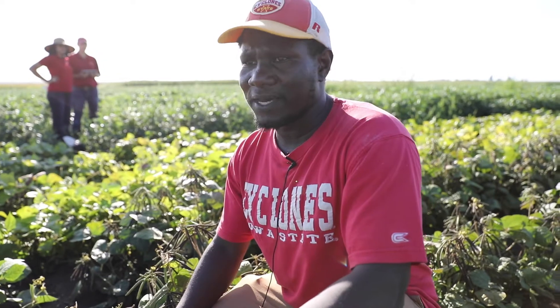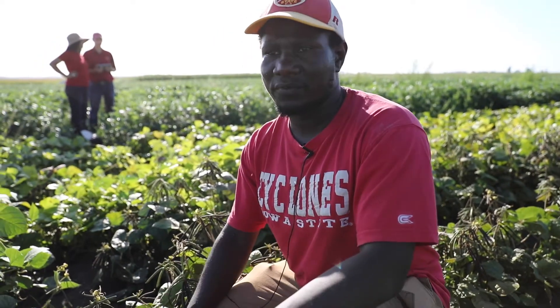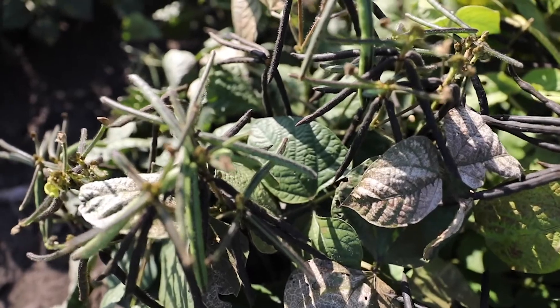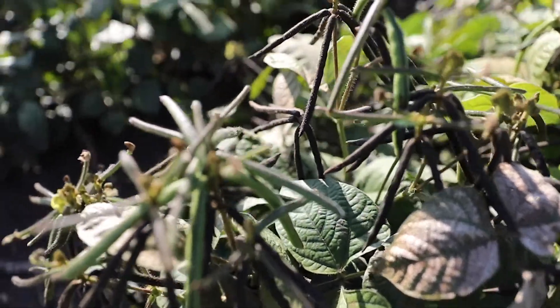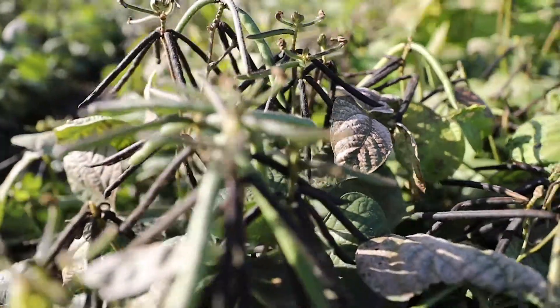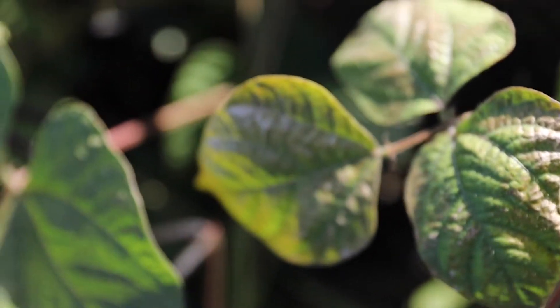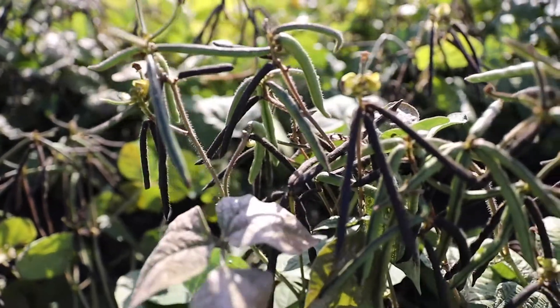I'm also looking at leaf architecture — given the diversity we have, leaf architecture may be related to yield, which is the most important thing farmers are looking for. We are excited about this crop and think it's going to be big here in Iowa and the Midwest, and we hope to have some lines out very soon.